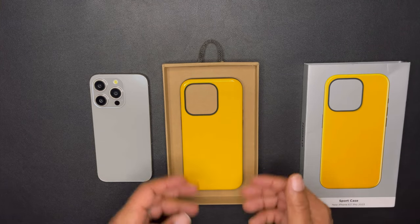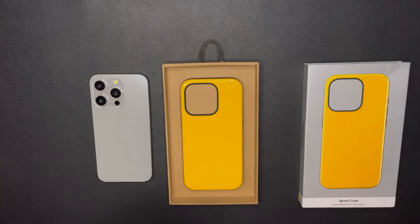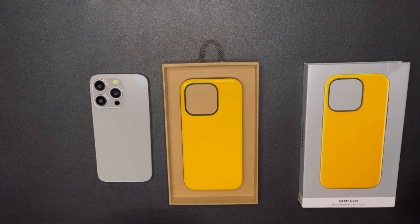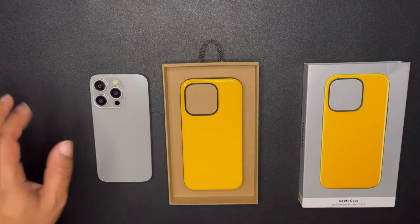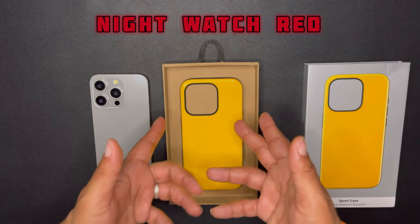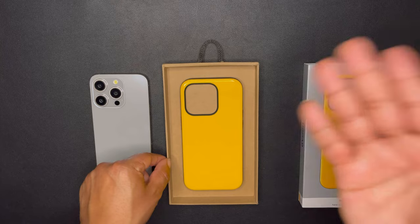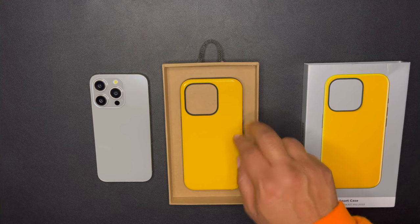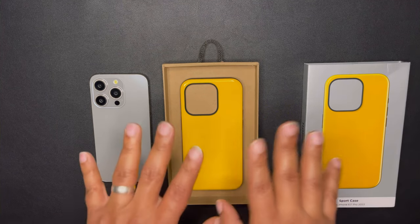When it comes to the colors they have for their sport case, they only have it for the 15 Pro and the 15 Pro Max. Unfortunately, if you don't have those, you will have to cop one of those. This is the Racing Yellow — it is a limited edition color. Another limited edition color that's still available is the Night Wash Red. I might pick that up, but I wanted to get my hands on this Racing Yellow. I'm from Indiana, so we represent that Indy 500. I thought it'd be real nice to have that Racing Yellow in my hands. It's bright, it's vibrant, it's an amazing case so far.